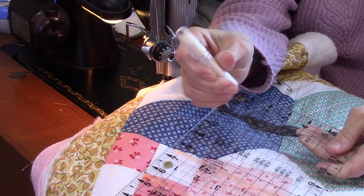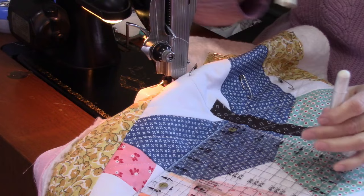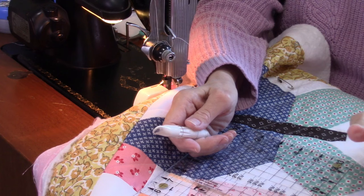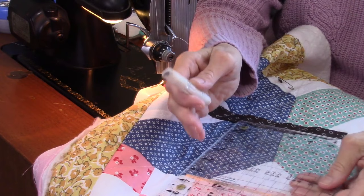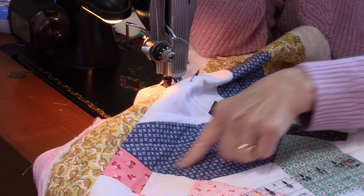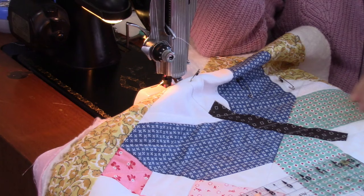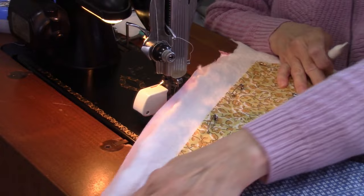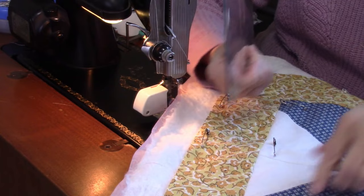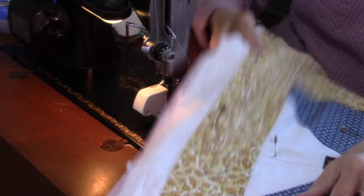I'm using a ruler and a chalk marker in my hand. It uses chalk powder and has a little aluminum wheel on the end — it's made by Clover, and I've had it for about 15 years. You just run it wherever you want your mark and it leaves a fine trail of chalk that brushes off easily. Other ways to mark include air soluble markers, water soluble markers, a sliver of soap, or friction pens.